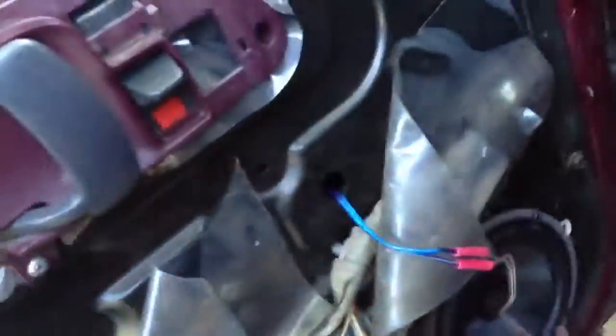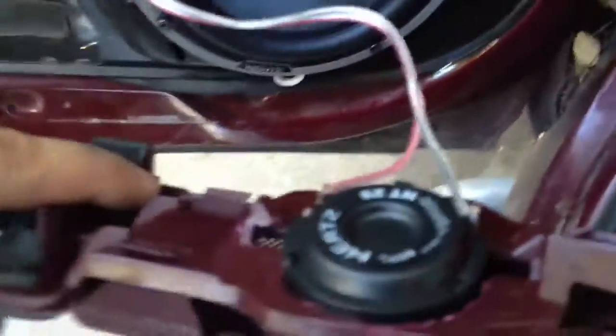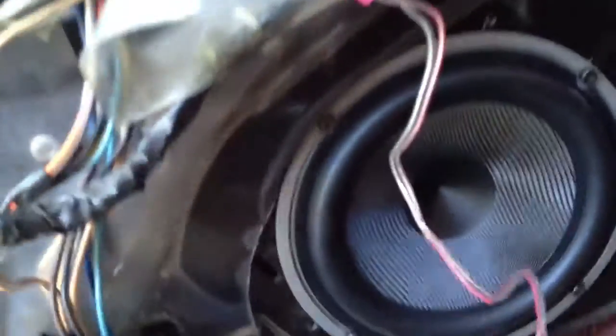Alright everybody. I got the Hertz high energy in. I ran into a problem though — I got the tweeter in there too. I'm going to have to build a bracket because, I don't know if you can see down there — you see the speaker? The bottom of the window is touching it.